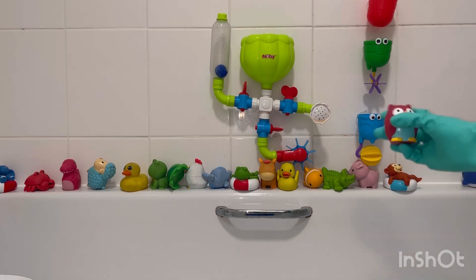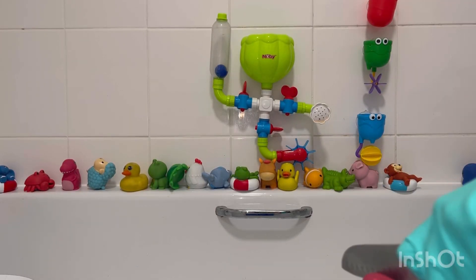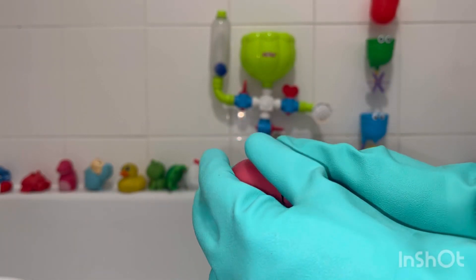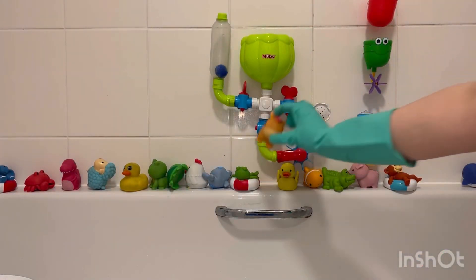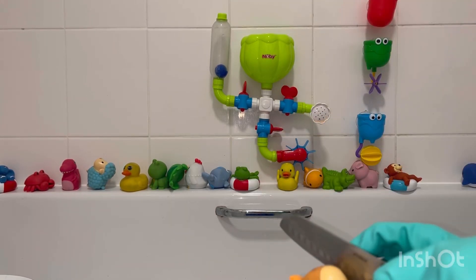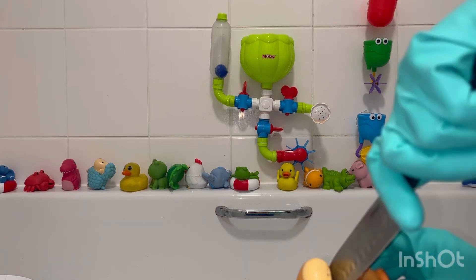I knew that there would be some black mould to an extent, but I never knew that it would be this bad. Because I regularly give these a Milton bath and then I try and squeeze out as much of the water as possible, but I guess it's really not cleaning them as I thought it would.